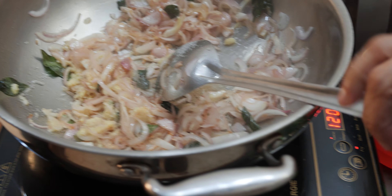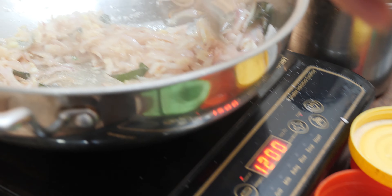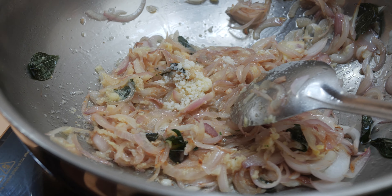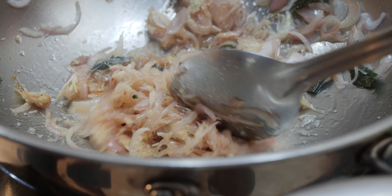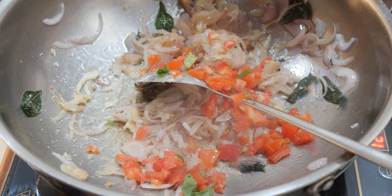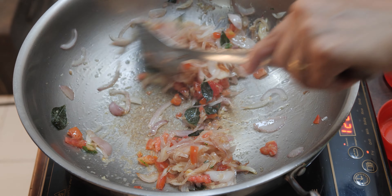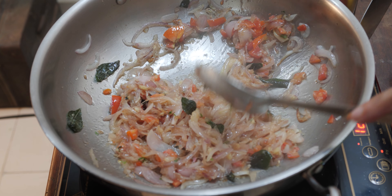You can decrease or increase the flame depending upon how it's going — don't let it burn. I'll use a little more ghee. Now put in the tomatoes. Just keep on stirring it so it doesn't get burnt; decrease the flame if needed.